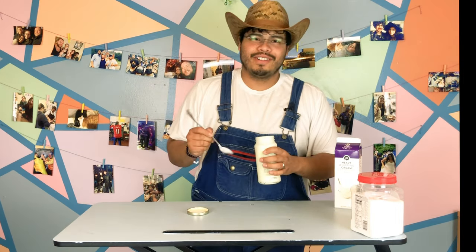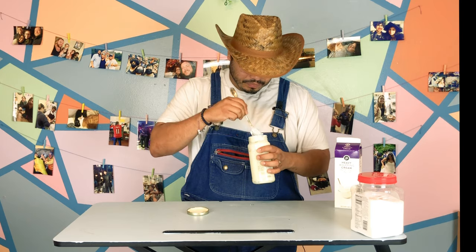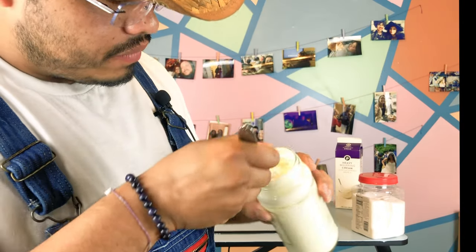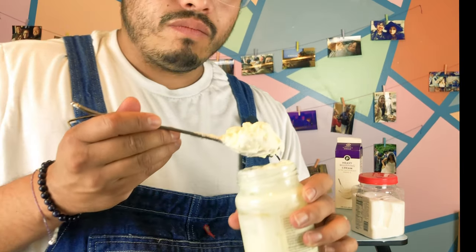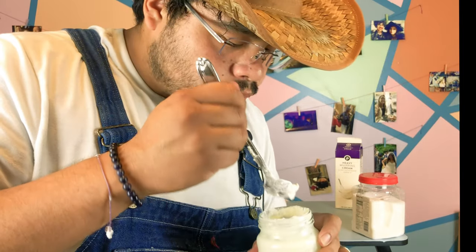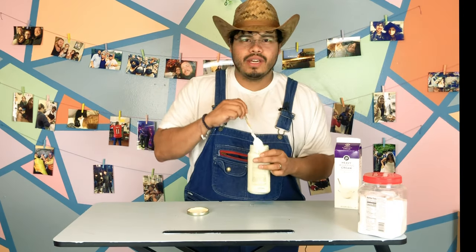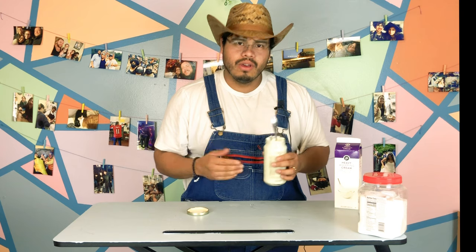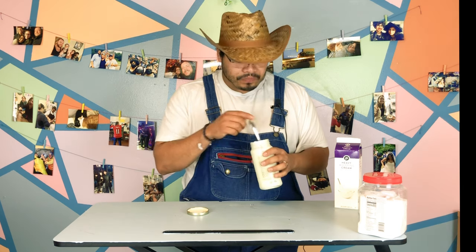I left it in the freezer a little too long because I forgot all about it, but it looks pretty cool — look at that. So yeah, let me taste it. Yeah, it tastes like cheap ice cream that you get at a kid's party — like the kids you don't even like, but their parents are friends with you from high school so you gotta go. Kind of tastes like that.